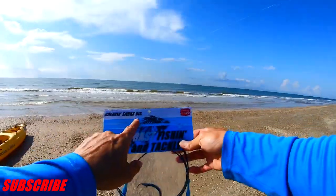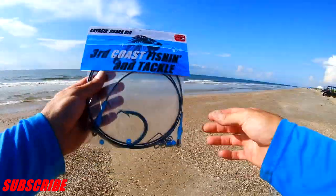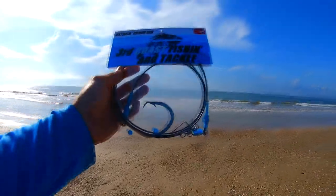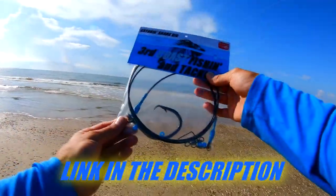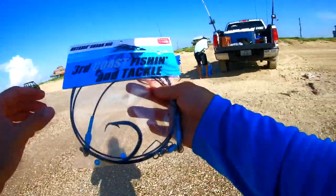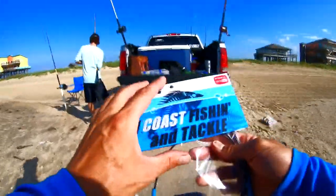What's up guys, got this kayak and shark rig. These are available on Amazon as well as our Facebook page, and this is what I'm gonna use to rig up the jack. So let's get to it.